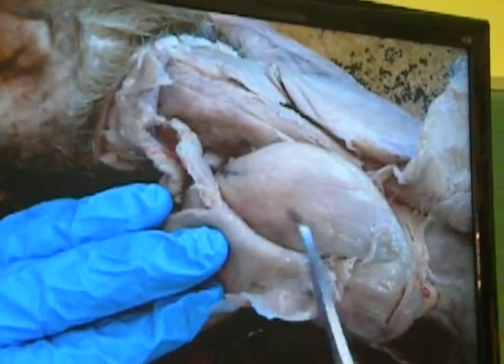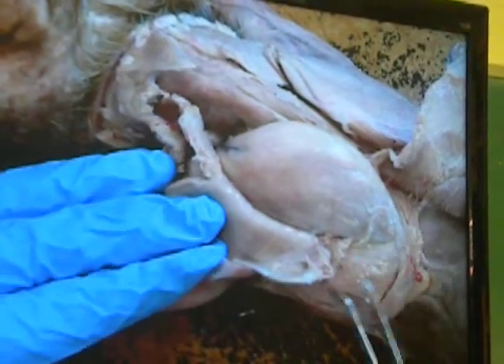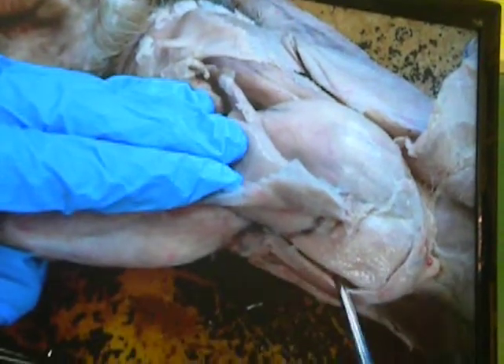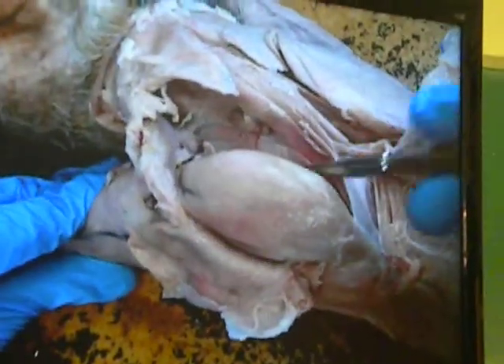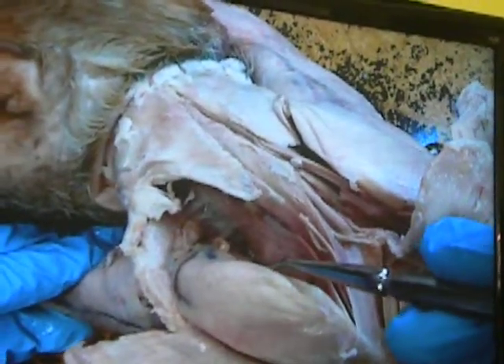The rotator cuff muscles are supraspinatus. I see there's this thing called the spinal scapulae. Infraspinatus — there's another separation. His name is teres major. And there's one that I have to rotate in order to see him. His name is subscapularis.